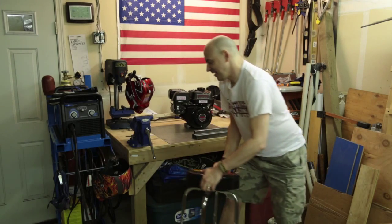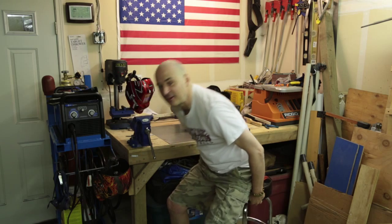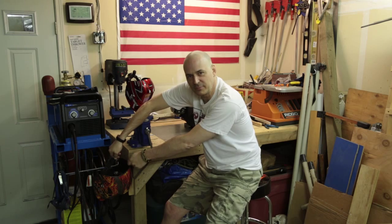Hey there. The boy and I are going to build the go-kart. It's been a long and busy week and I haven't gotten to spend much time with the family. He came down here with me tonight — I held the piece but he held the welder and he welded that on himself. Pretty cool.